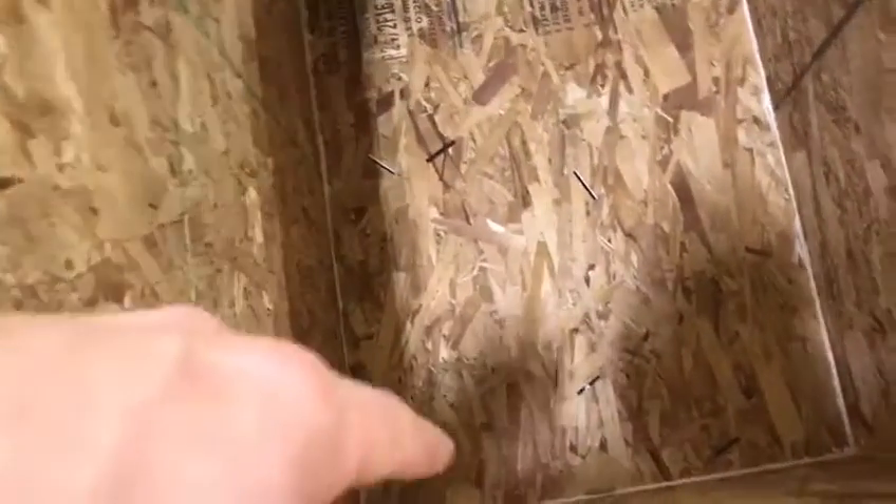So what I did is I came in and caulked all the gaps here. Now it's actually sealed and all the cardboard will stay in the bin, and when it gets messy you can just vacuum it out and there won't be a bunch stuck under the cracks and hard to get.